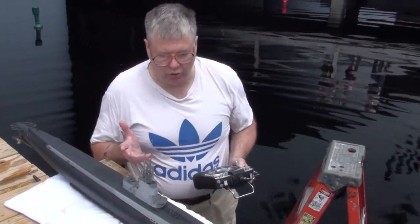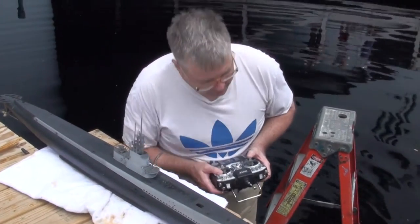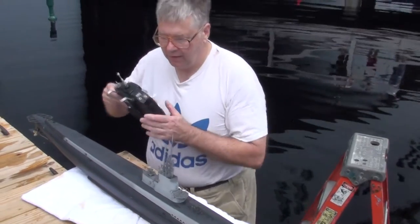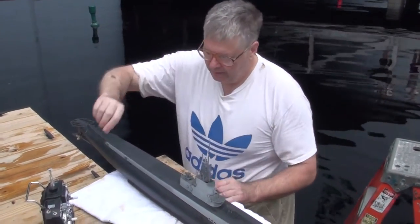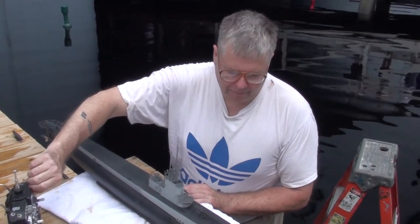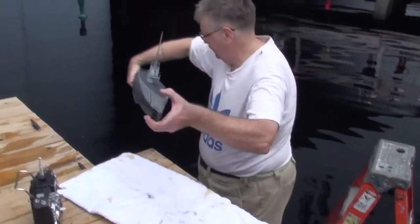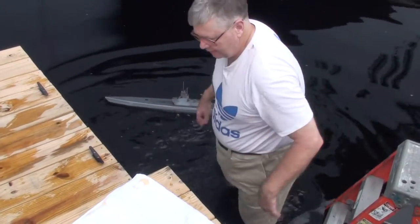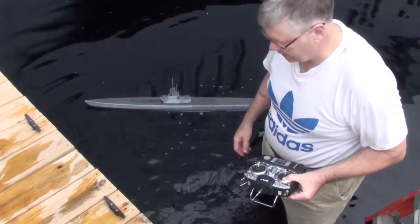There's audio on the low-pressure blower, so I listen to that — I hear the hum and I hear the pop of the vent valve, so I know everything's working. Then I put it in the water and we check out for operation in water. When you're handling the model, it's a good idea to keep the bow planes rigged in for obvious reasons. While you're still on the pier side, check out your ballast system.